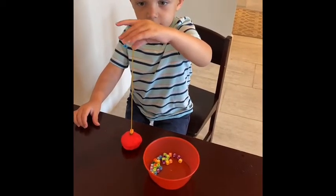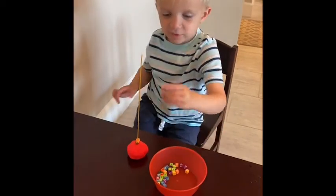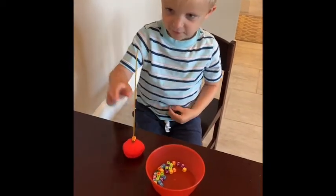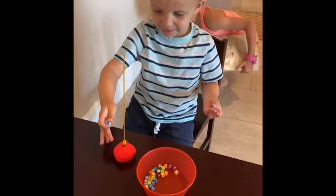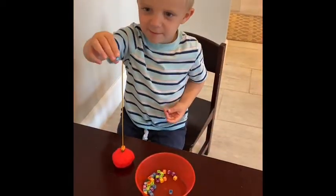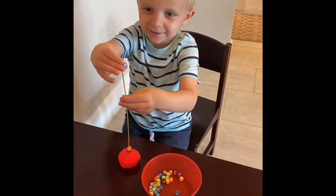Good morning, Pierce. Good morning. What are you trying to do? I'm trying to put them on the plate. I'm putting on the spaghetti. I'm putting these beads down onto the spaghetti. Good job.